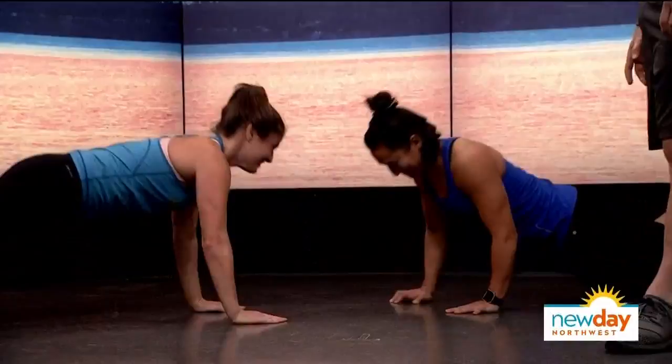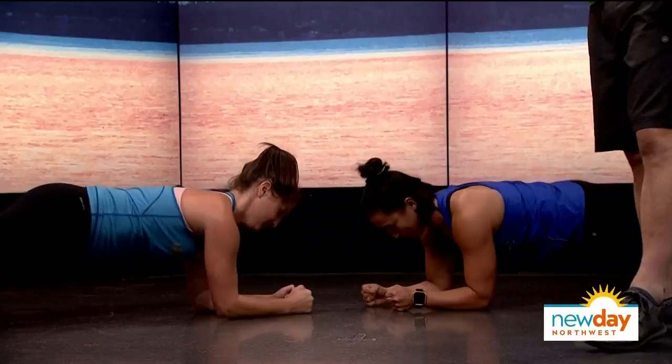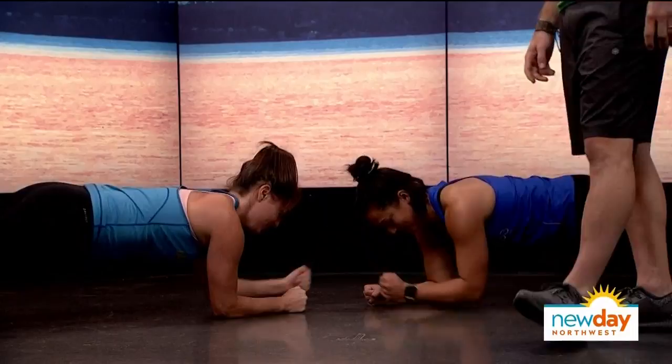Then from there, we'll come all the way down into a plank as we work into the core. We're on our forearms. Back is nice and flat from the elbows all the way to the toes. They're giving a little dap across to the partner — back stays flat. Those look fantastic.